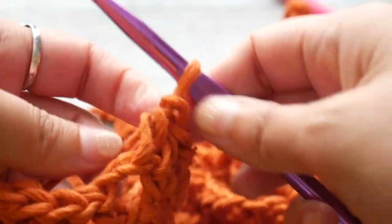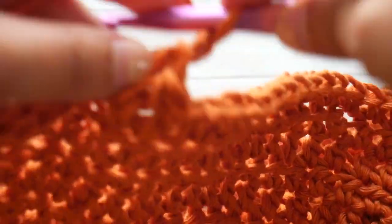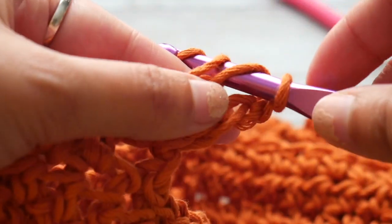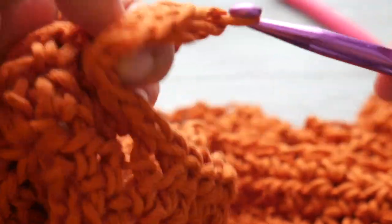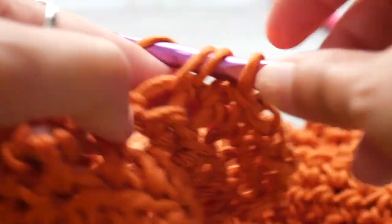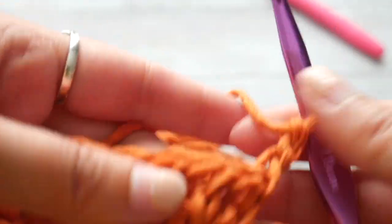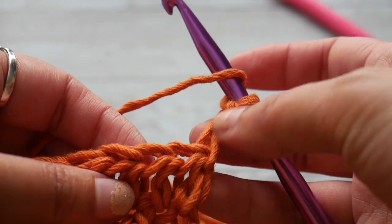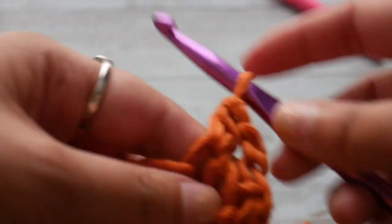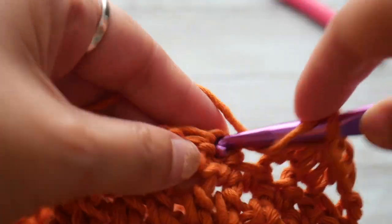This is row 18, our decrease row. We chain 2 and turn to begin row 19. For row 19, we just do a half double crochet in each stitch — this row has no decreases, so we have the same stitch count as row 18. Finish row 19 by chaining 2 and turning. For row 20, we do a decrease again: skip the next stitch and do a half double crochet in the following stitch. Complete the row with a half double crochet in each stitch, ending with chain 2 and turning.